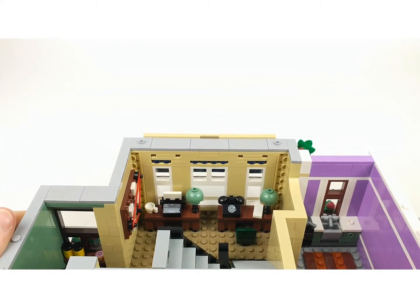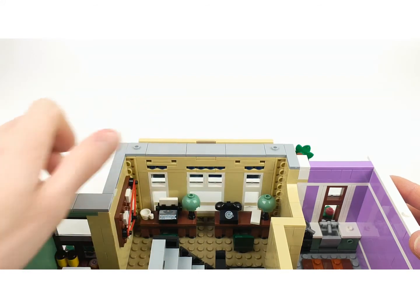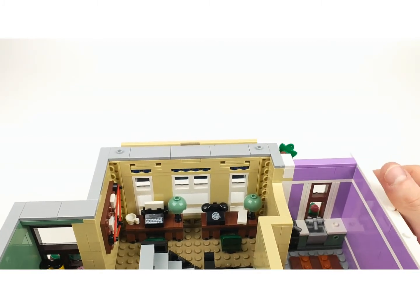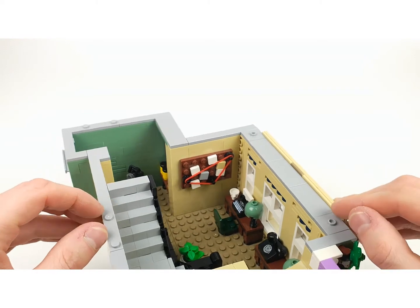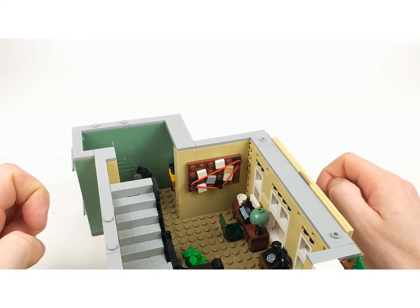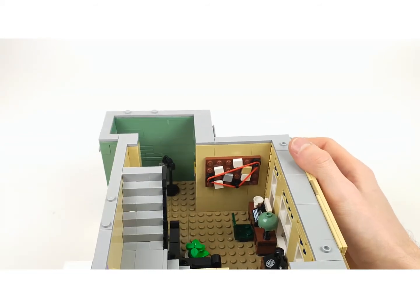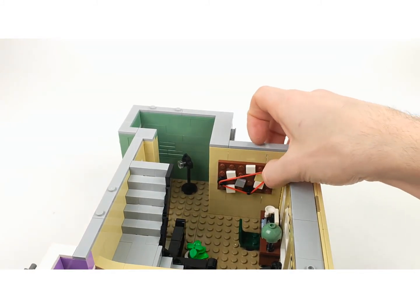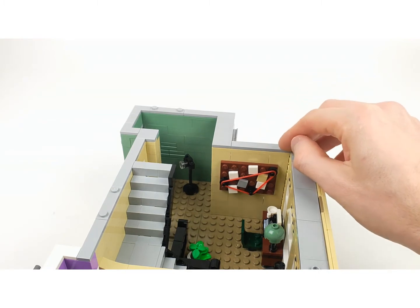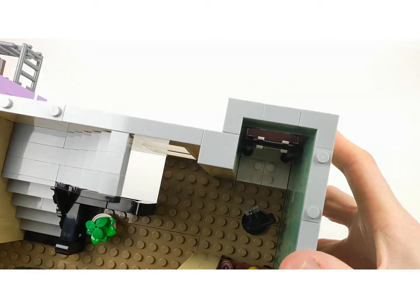Now we are looking at a typewriter and a telephone, with a cup and a piece of paper, and two lamps. There are of course chairs, and here is like a detective board where the police stick up pictures of all the people who may have done something wrong, with alibis and connections - they piece it together with a red thread, and they used a rubber band for this which is really cool. There is also a photo camera here that takes a picture of a thief.